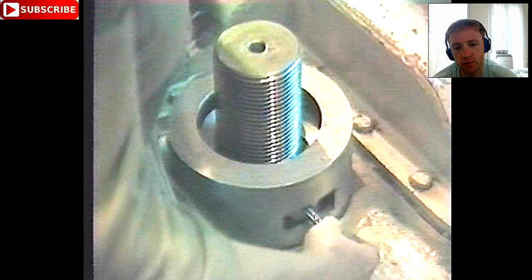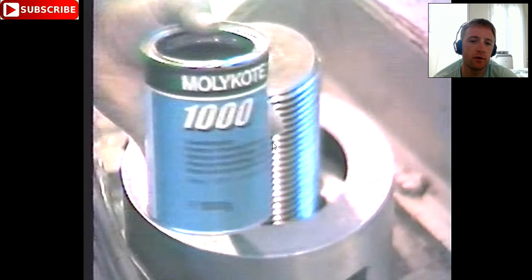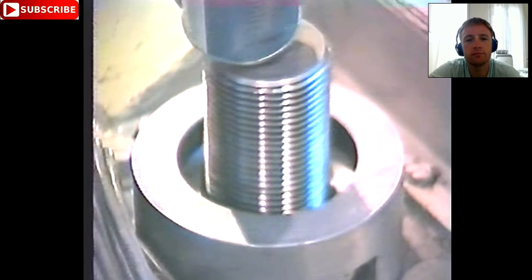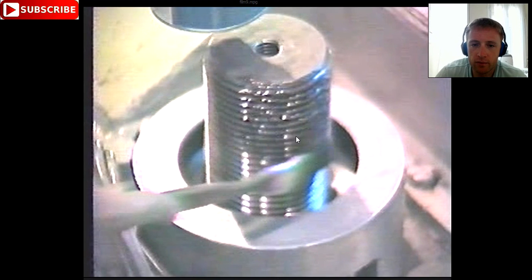We test with the pin the holes to check if we can turn them freely. We check the space below and verify we can unscrew after that. This is the Molycote 1000 — apply it there by brush. The brush must be cleaned before you apply it to the thread. All brushes must be new, cleaned, and only used for Molycote, nothing else.